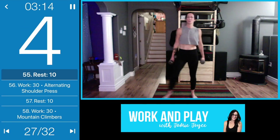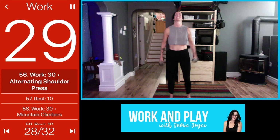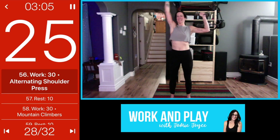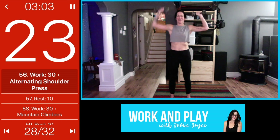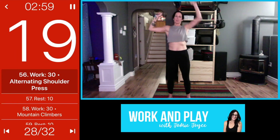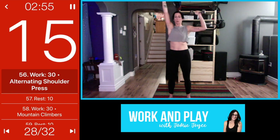Alternating shoulder presses coming up next. Here we go — you can pick up your pace a little bit, just make sure you're keeping good form, nice tight core to protect your back.